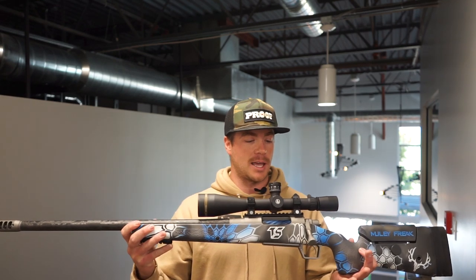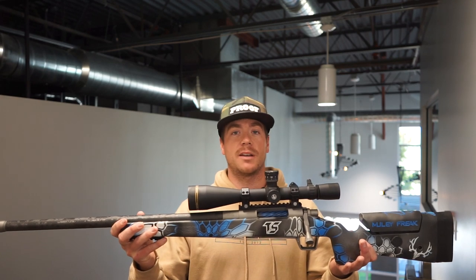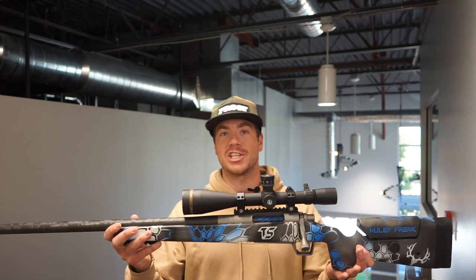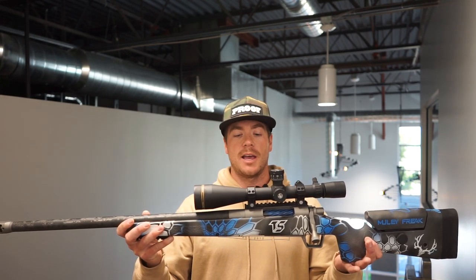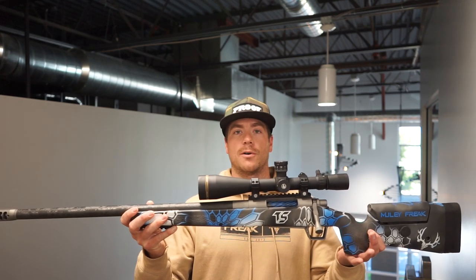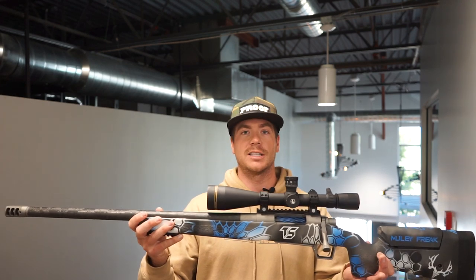Just to let you know, this is a mid-weight rifle. It's a perfect blend of shootability and lightweight. So it's not a lightweight sheep rifle, but it is meant for better accuracy at longer ranges. This is not an ultra-lightweight sheep rifle — this is a mid-weight, it's a shooter. So let's go over the ins and outs of it.